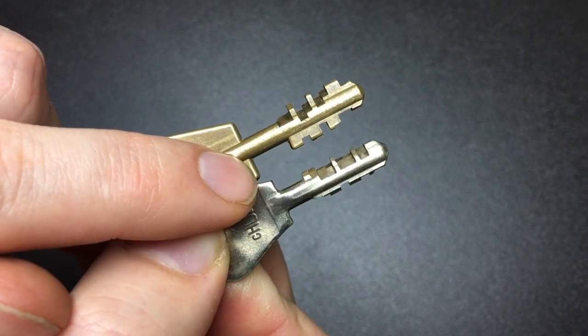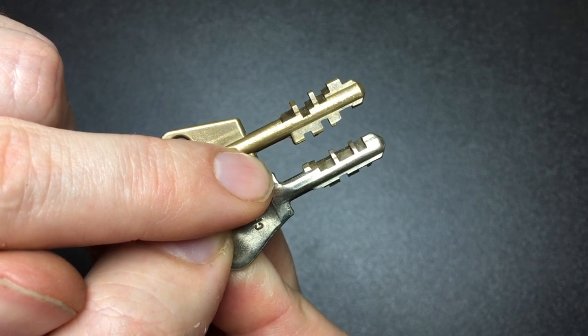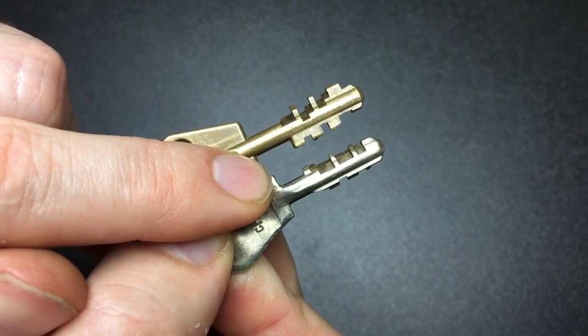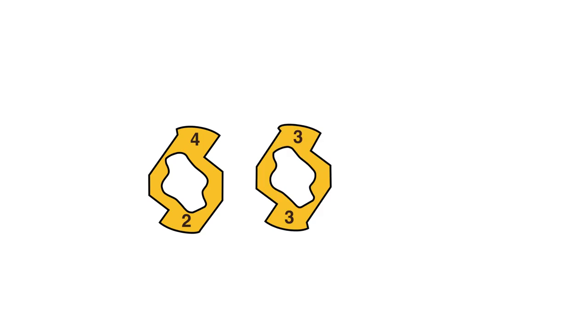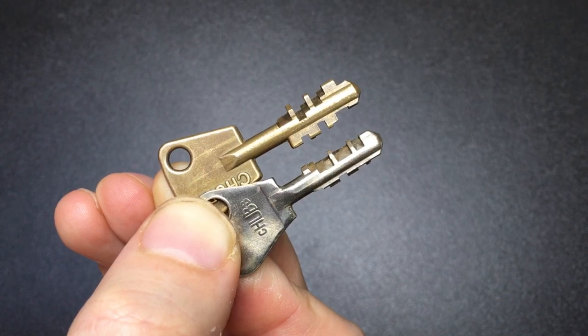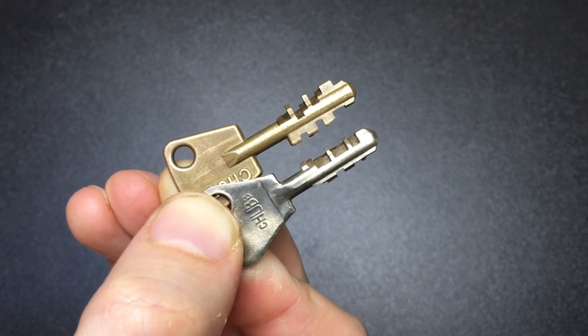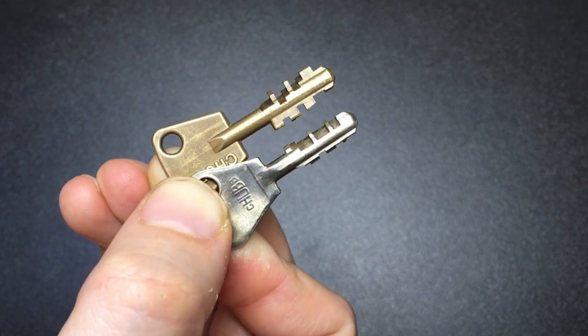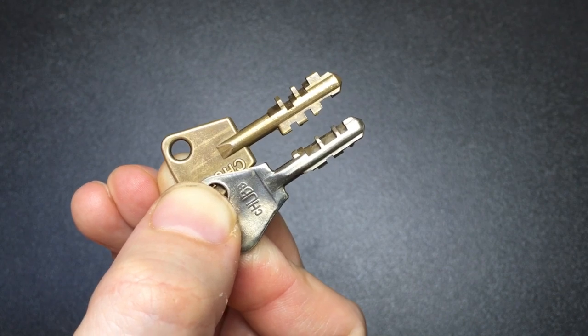The small cam lock key has less extreme bitting because there are only three slider variants: a four-to-two slider, a three-to-three slider, and a two-to-four slider. There are no five-to-one or one-to-five sliders used. This means the number of key combinations is close to 20,000, compared to the 10-slider locks that have closer to 10 million.